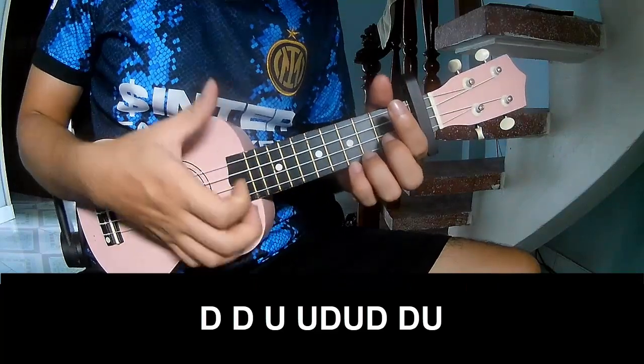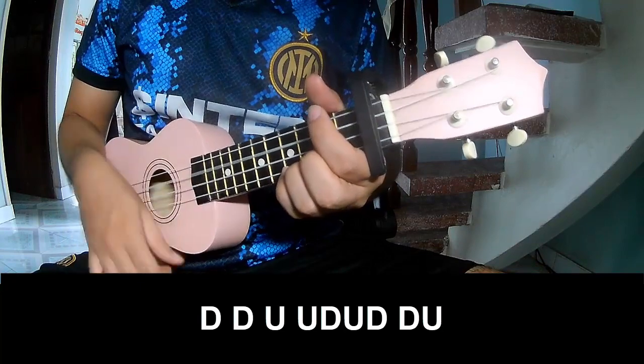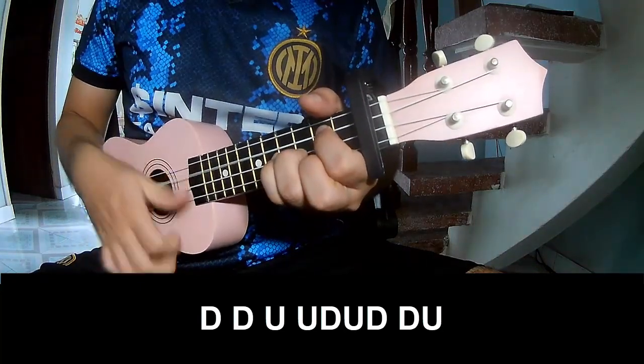The next separate chord strumming pattern is: down, down, up, down, tower, down, tower, up, down, tower, up.